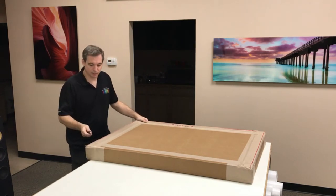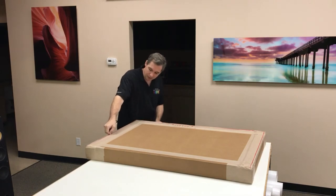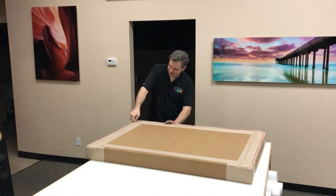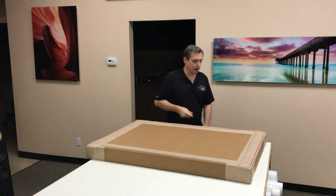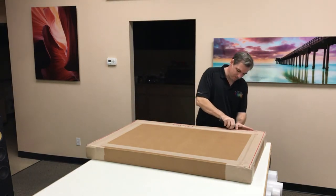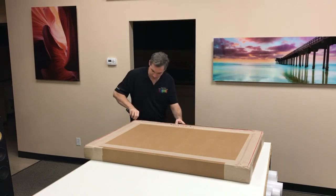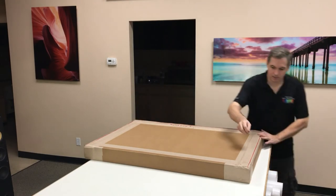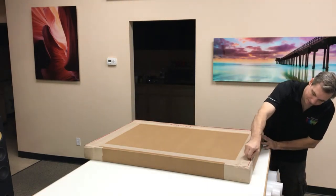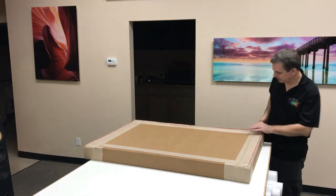Let me show you. So we've cut the box along this cut line that's on the top. It's all marked out for you. It's nice and easy.